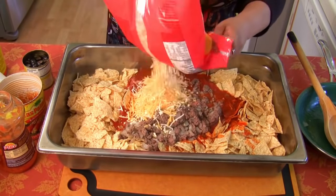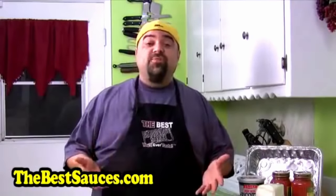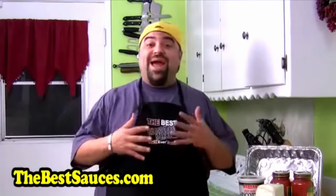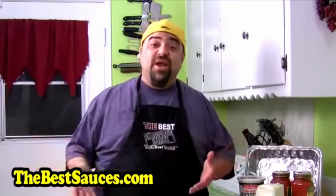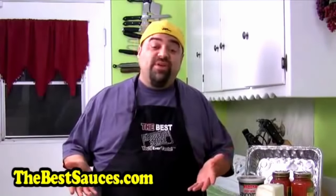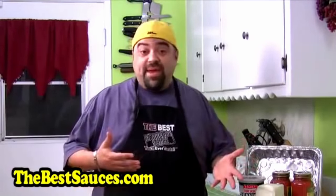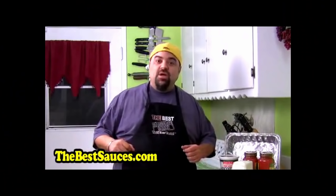We're starting off with Lazy Man's Lasagna. Jack explains that his son's classroom is doing an international day, so everybody has to cook a dish from their heritage and bring it to school. He figured he'd make a video on Lazy Man's Lasagna and bring it for the class. Wow, that actually manages to make the video worse.